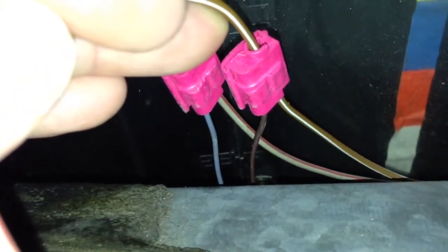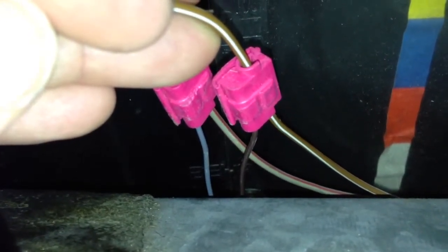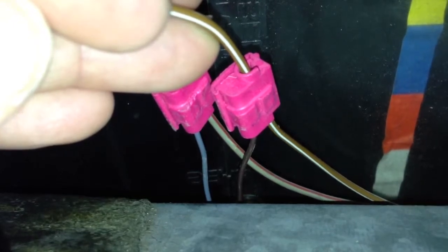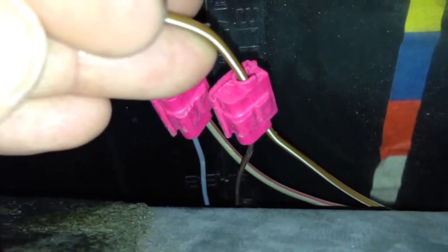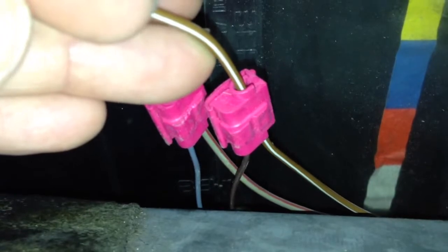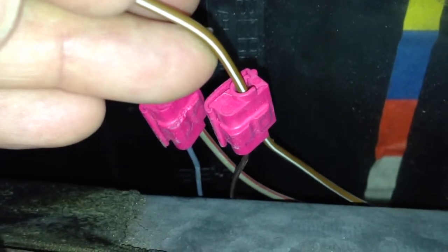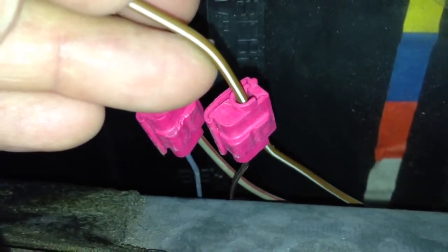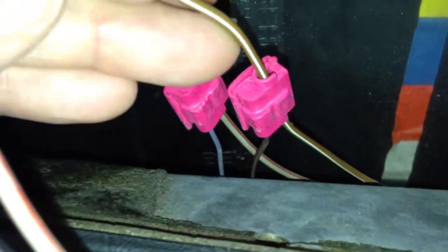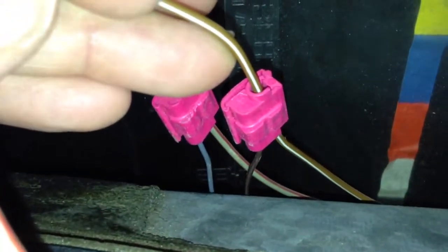No sé si alcanzas a ver acá abajo, pero están los otros dos cables que van conectados a la perilla de cambios. Y si alcanzas a ver, los que van hacia la perilla solamente entran hasta la mitad del conector. El otro cable nada más lo abraza alrededor — el conector se abraza alrededor del otro cable y lo muerde con una parte metálica que une a los dos cables. Ahorita voy a poner la cámara hacia abajo y voy a tratar de enseñarte una mejor toma para que te des una mejor idea.